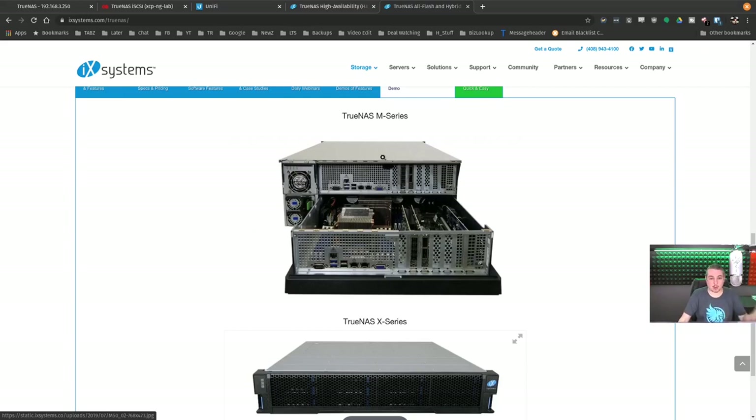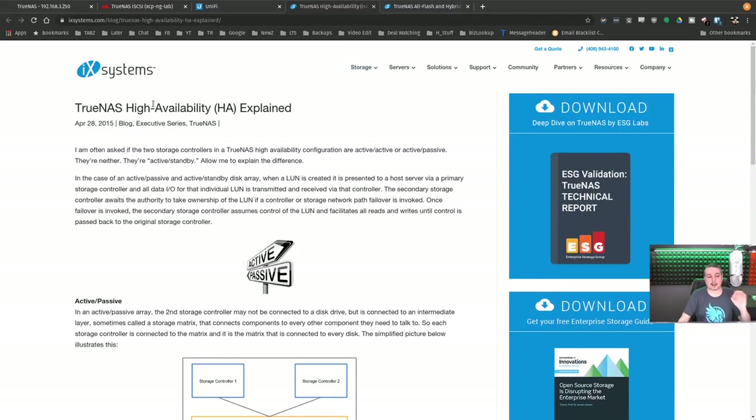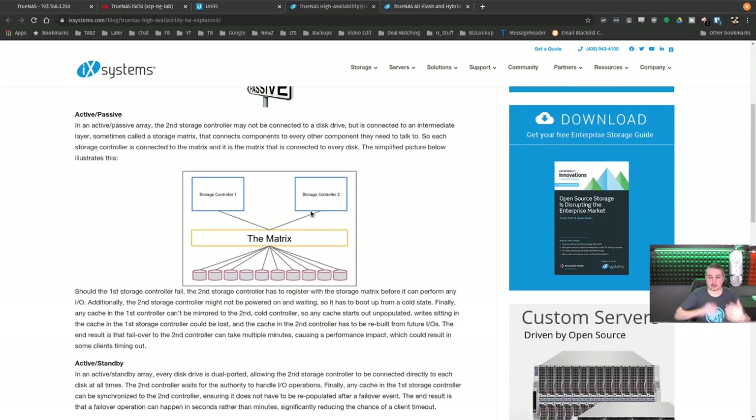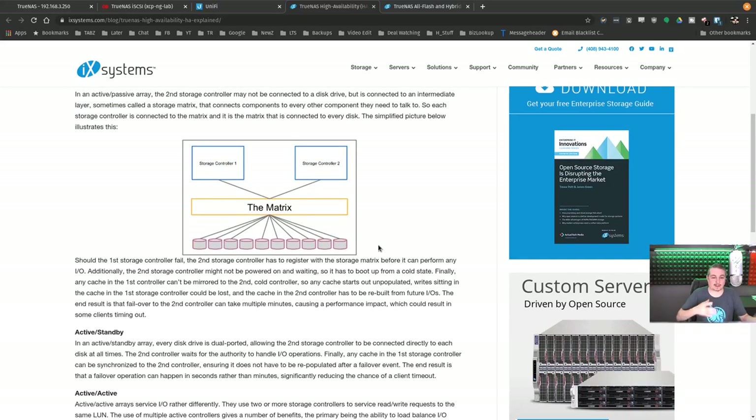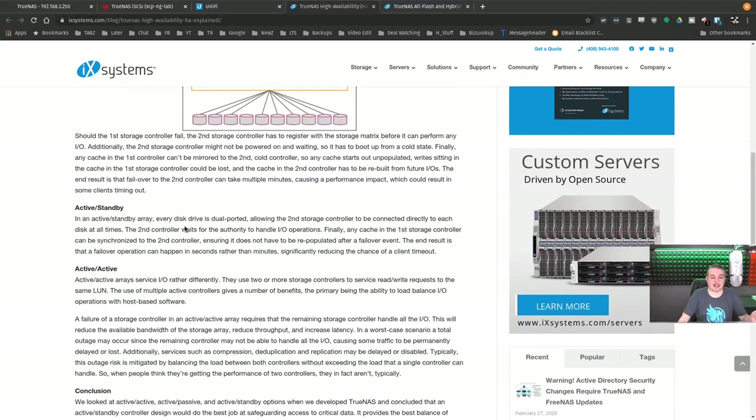How does it actually work for failover availability? TrueNAS High Availability uses an active-passive method. Those two controllers — storage controller one and storage controller two — are both talking to physically every drive at the same time, with total connection to them. Should the first controller fail, the second storage controller has to register with the storage matrix before it can handle any I/O. Additionally, the second controller might not be powered on and waiting, so it has to boot from a cold state — this is the problem with a cold controller. This is why they use active standby.